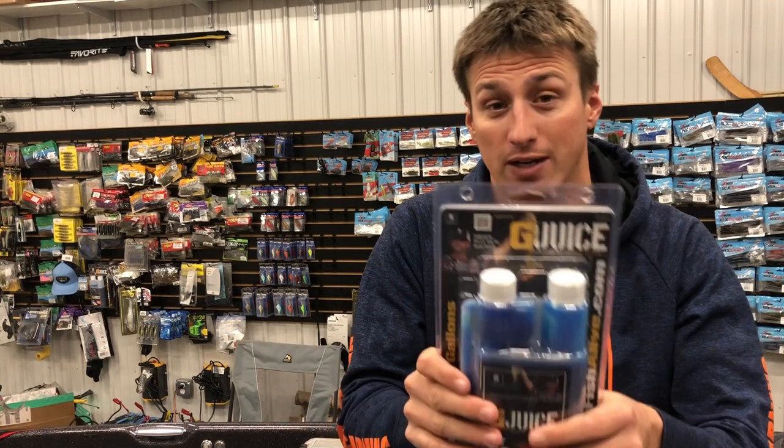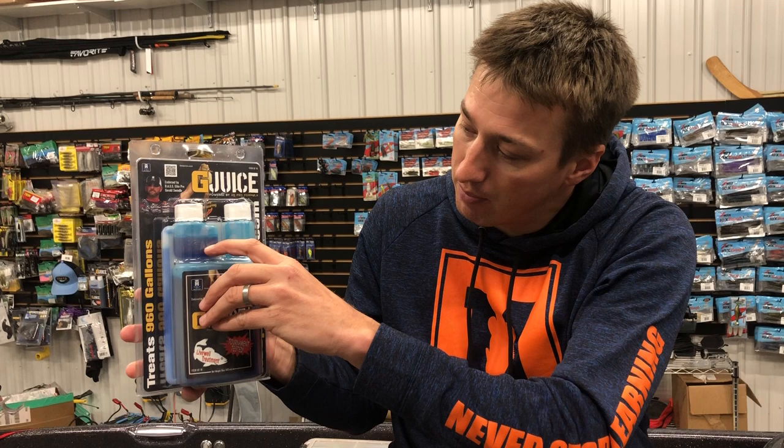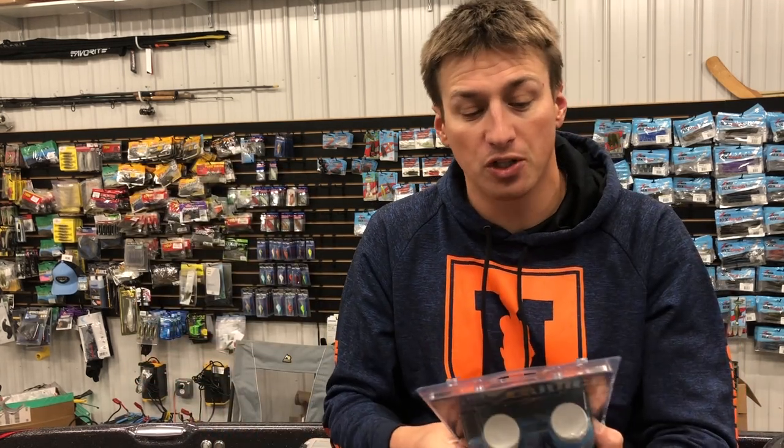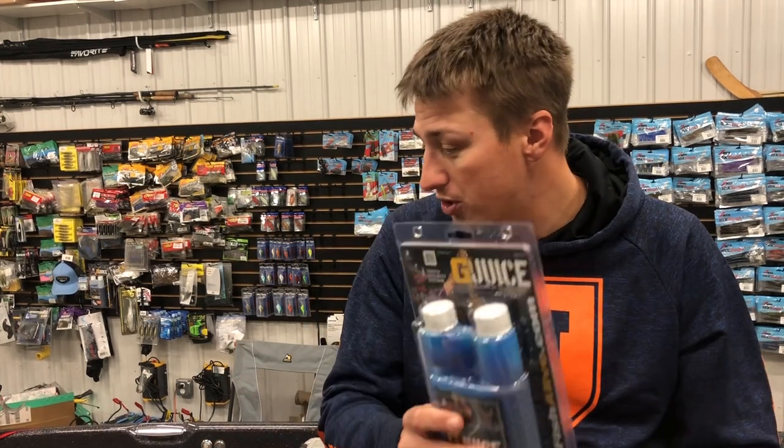Some people like to use Mountain Dew, but I always have G Juice in my boat so I don't have to worry about that. Basically how this works is you take a half ounce — which is half of this little chamber here — and you dump it in. It treats 30 gallons, so you just adjust it accordingly to how big your live wells are. It works for fresh water, salt water. Basically what it's doing is it's reducing the ammonia in there, it kind of calms the fish down, relieves stress, helps with their slime coat — just makes it all around more healthy for the fish. It's also non-toxic, which is important.